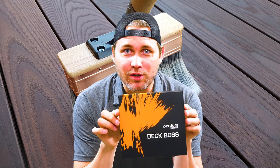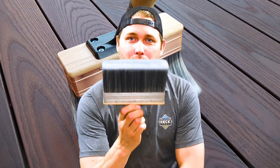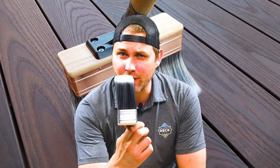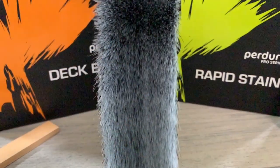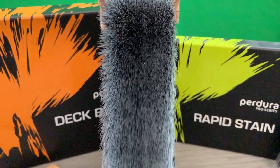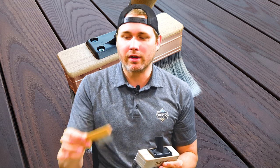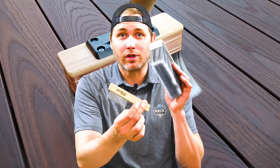Now if you have a serious job to do and you want to get things done fast, you've got a big project, a big deck to do — the Deck Boss is what you want. This is a massive seven inch wide brush. You can see there's about two inches worth of bristles in there and this thing soaks up a massive amount of oil. Inside the box you're going to get your brush, that same little keychain opener, and also a comb for cleaning, so you can make sure this is a reusable brush — it's not a disposable.